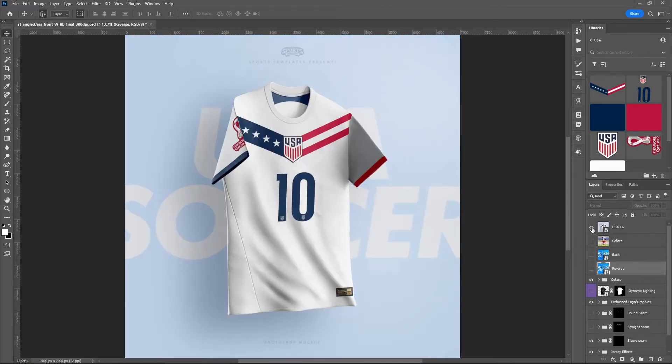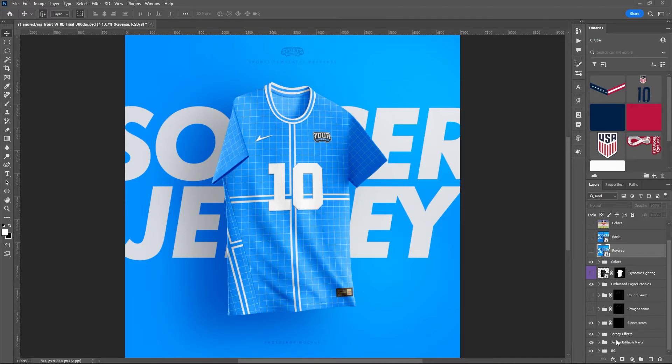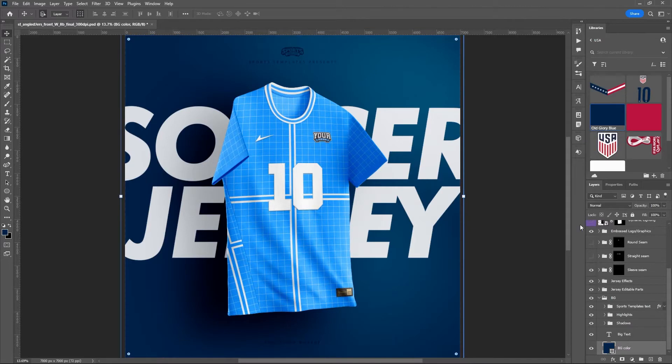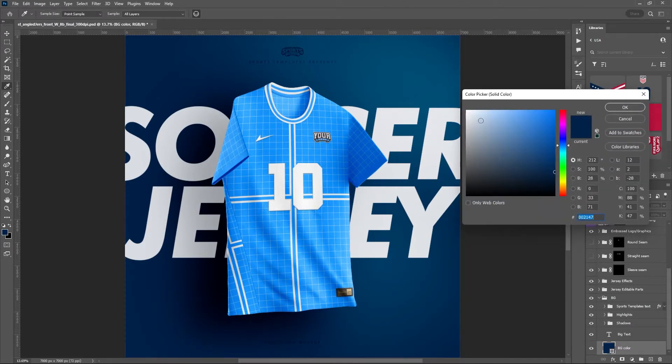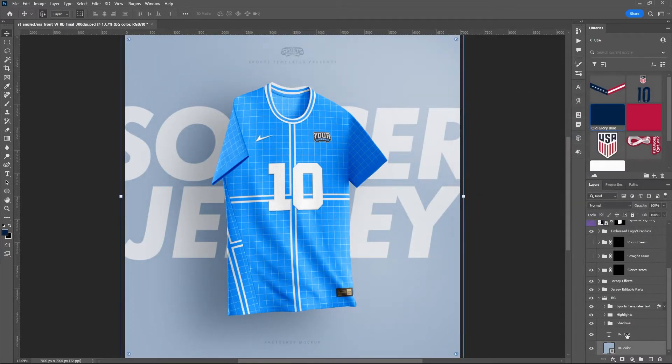We'll be utilizing the asset library, which is linked in the description of the video, so you can download that and follow along. I'm going to start at the bottom, go into the background folder and set our background color. I don't want it completely white — I want a little contrast from the jersey which is going to be white — so I'll set it to a blue, then edit the color to get into this white-blue-gray area with a little more blue.